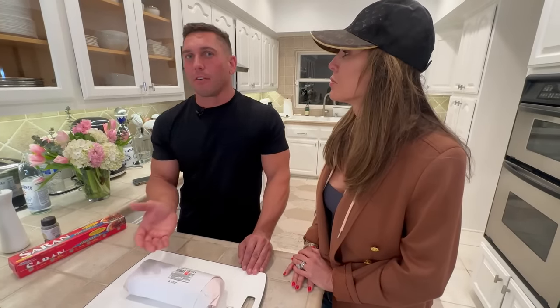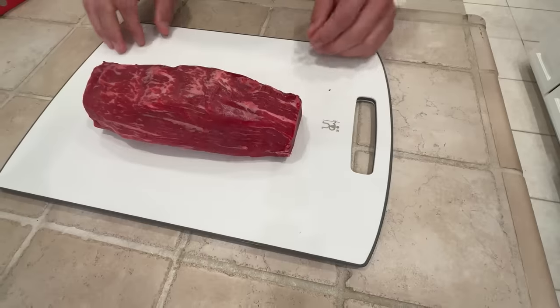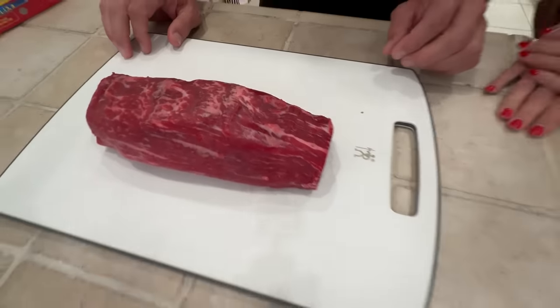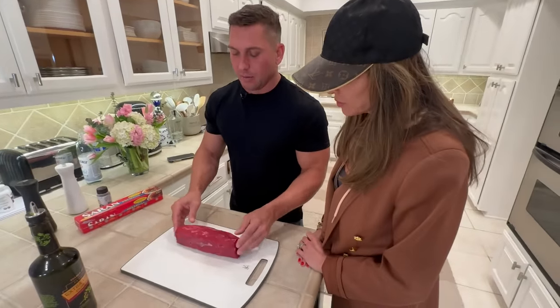First of all, you want to know how many people you're serving. About three-eighths of a pound to about a half a pound is what you're going to do per person. Look at that — oh my goodness, it almost looks like tuna. I like the marbling of it. It's a very lean piece of meat.